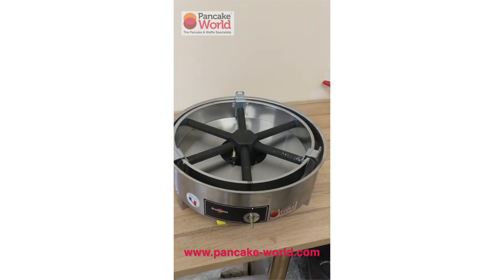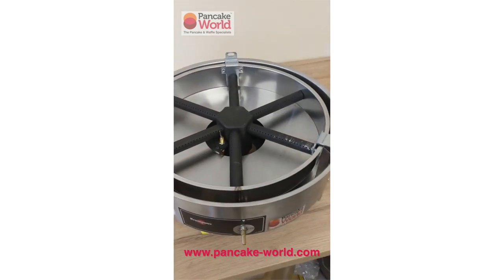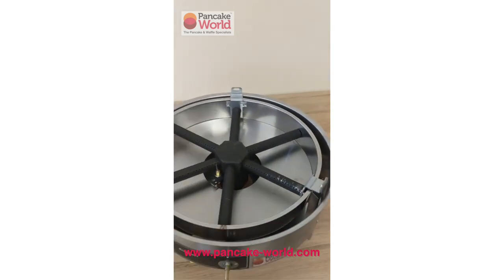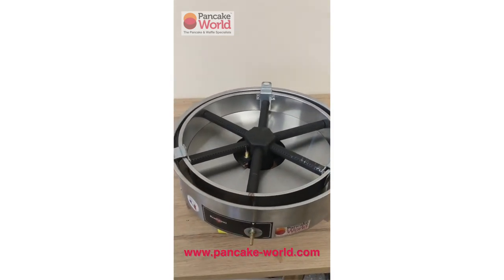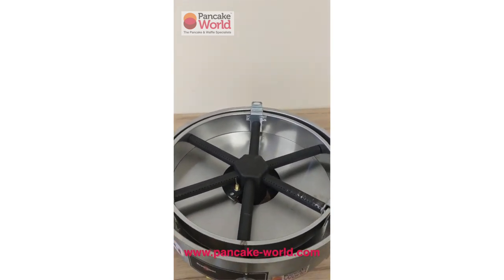This machine here is just open for you to have a quick look at. I just need to fix a little rivet that has broken on there — that happens sadly. Those machines will never break, but sadly in transport they can be damaged.